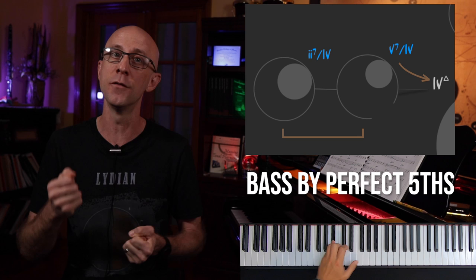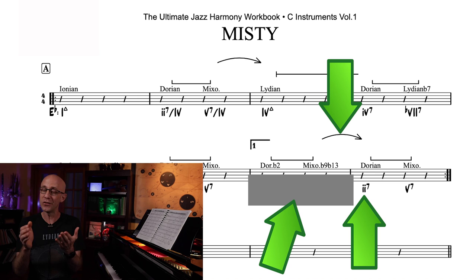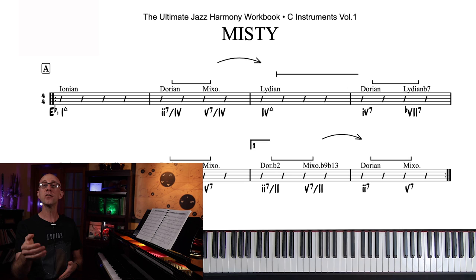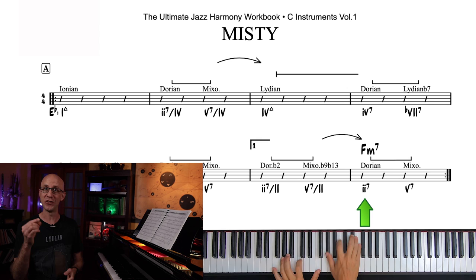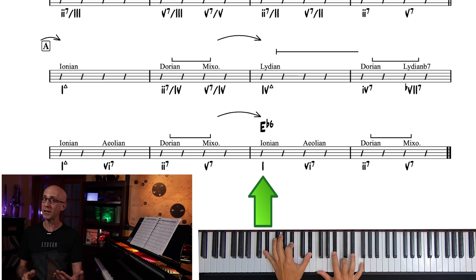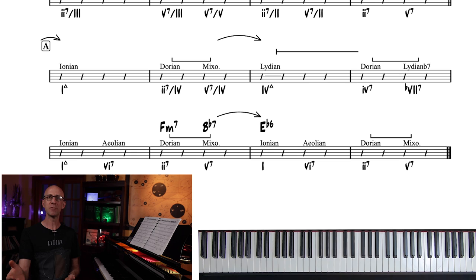So if I cover these two functions and I show you that the target is the 2 chord, what are these two functions? Based on the bracket and arrow, you can now tell that we have a 2 of 2, 5 of 2 progression in this measure, even without seeing any actual chords or functional analysis. So in the case of E-flat, the 2 is Fm7. This would make our progression Gm7 to C7 to Fm7. Let's do another blind analysis. Our target is the one — E-flat. So according to the arrow and bracket, we should have Fm7 to Bb7 to E-flat: a primary 2-5-1. Easy peasy. Let's go back and fill in all of the 2-5-1s that we can find according to our bracket and arrow method.